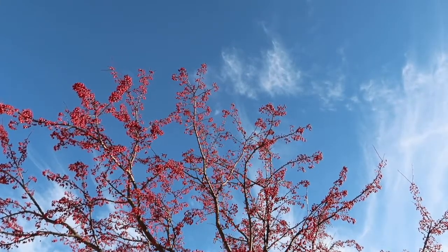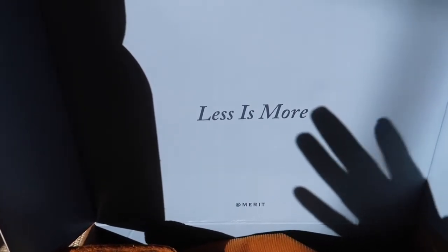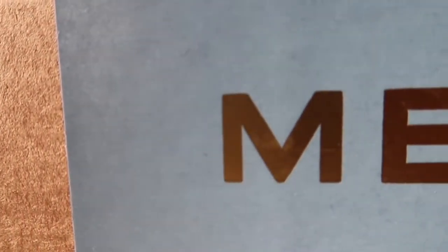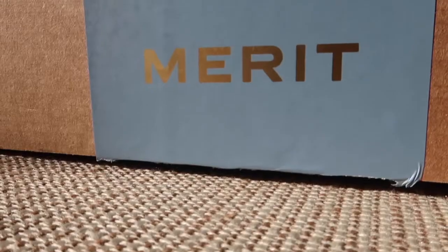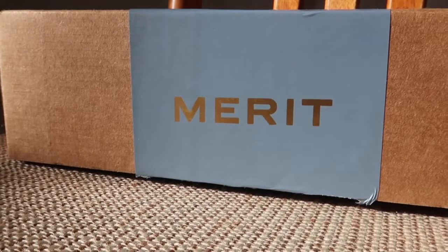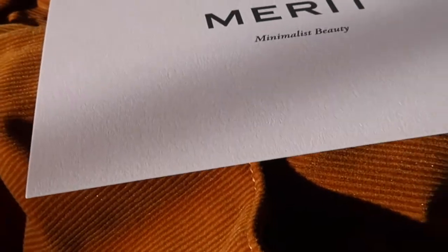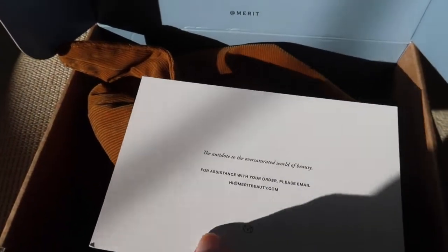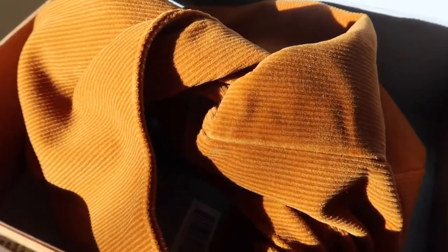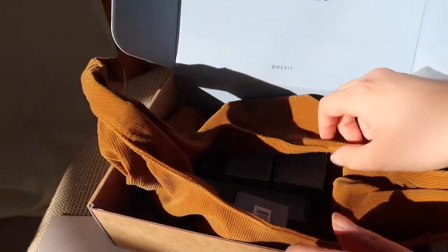Hi, welcome! I'm really excited to share this video because I've been gifted some products from Merit. Thank you to team Merit and Courtney for reaching out. Merit is a brand that focuses on minimalist beauty. They are cruelty-free, vegan, and their products are free of parabens and sulfates. Their packaging is recyclable, and additionally they are Leaping Bunny certified.